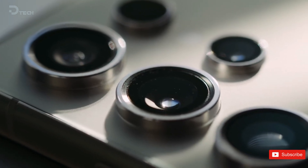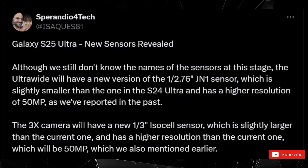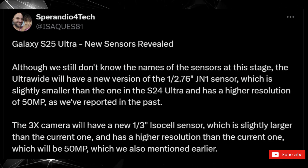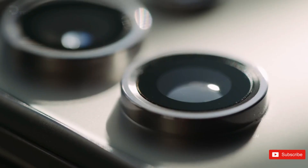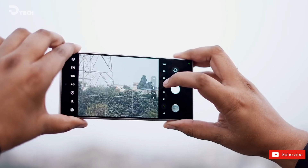Additionally, the 3x telephoto lens might receive an upgrade as well. According to the leak, it could feature a larger 1/3-inch ISOCELL sensor, surpassing the 1/3.52-inch sensor found in the Galaxy S24 Ultra. This upgrade could also bring about an increase in resolution from 10MP to 50MP.